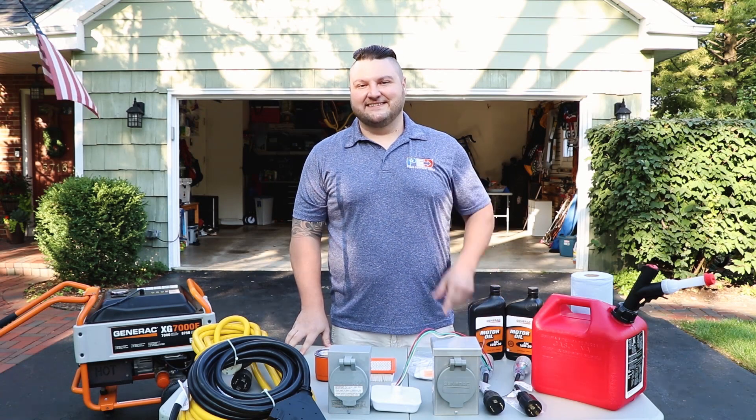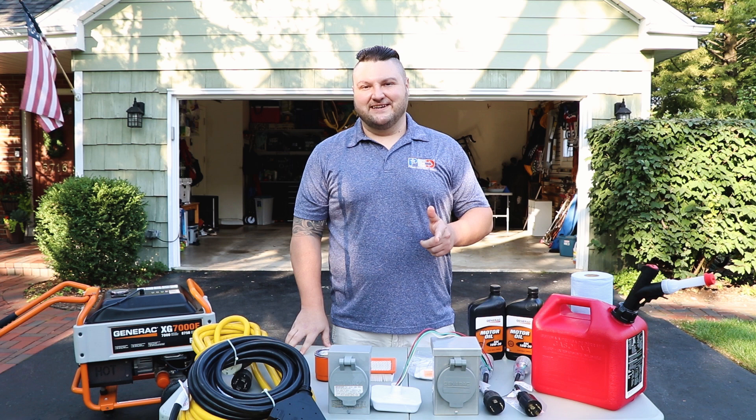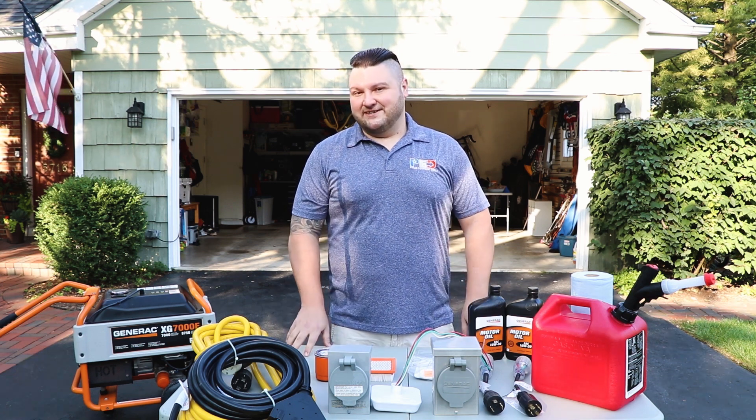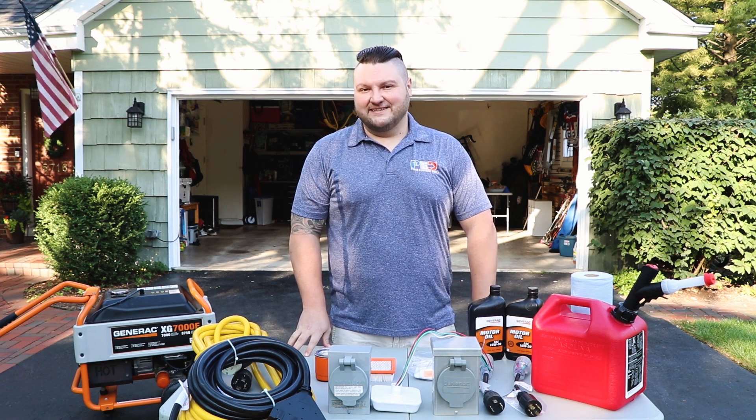Jared here from Power Equipment Direct and this is everything you need to know about portable generators. We're going to show you how to run it, maintain it, and troubleshoot it. We're even going to show you how to connect it into your home. Let's get started.